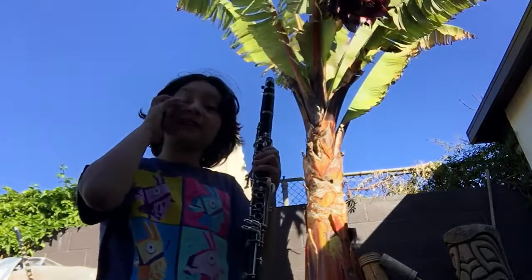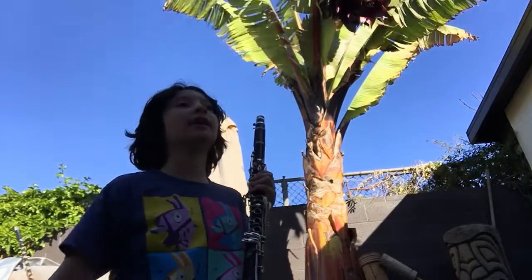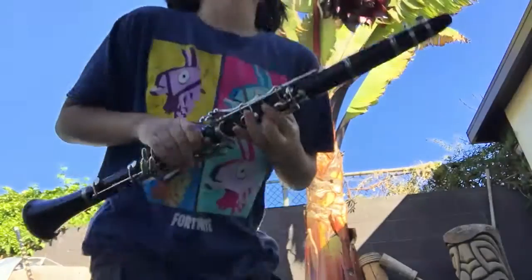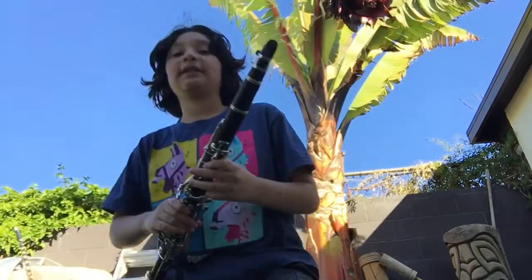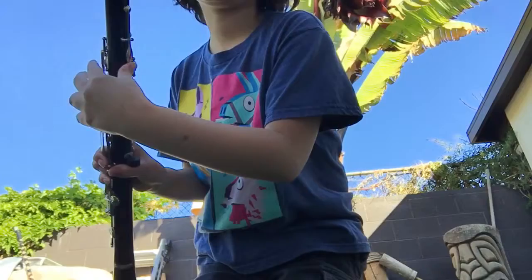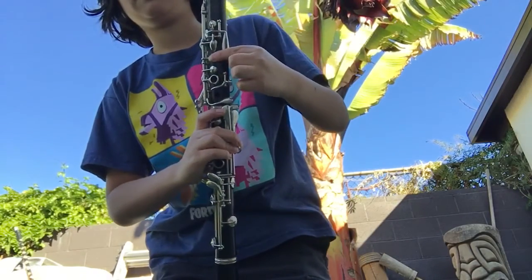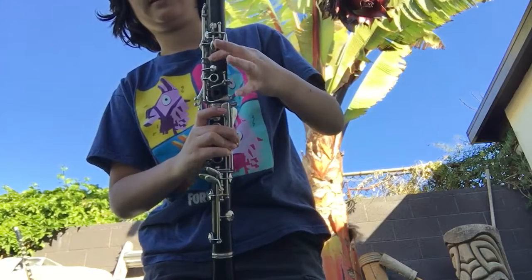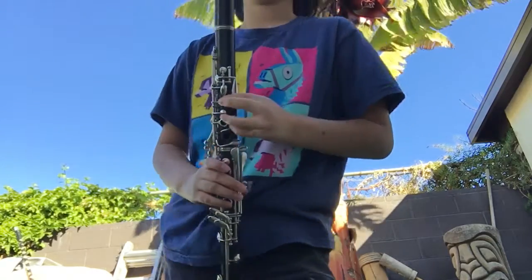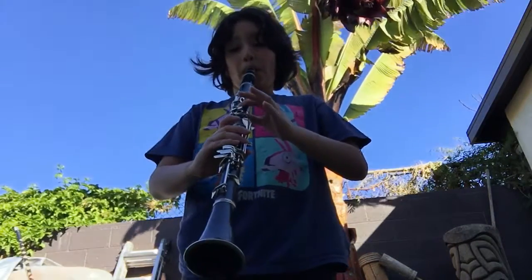Hey guys, it's me Matthew. I'm here with the 'How to Play the Clarinet' series. Today I'm going to show you how to play an E. Basically, how you play an E is you have your thumb right here, and then your index or pointer finger right here.